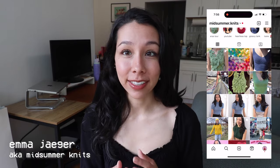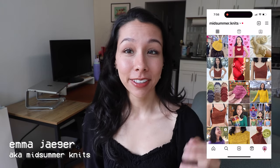Hi, what's up, welcome or welcome back to my channel. My name is Emma, also known as Midsummer Knits, and I make videos about knitting and fiber arts content. If you're new here, I'd really love it if you checked out my videos and gave me a subscribe. I really enjoy collecting pattern ideas and sharing them with you guys and talking about why I enjoy these patterns.